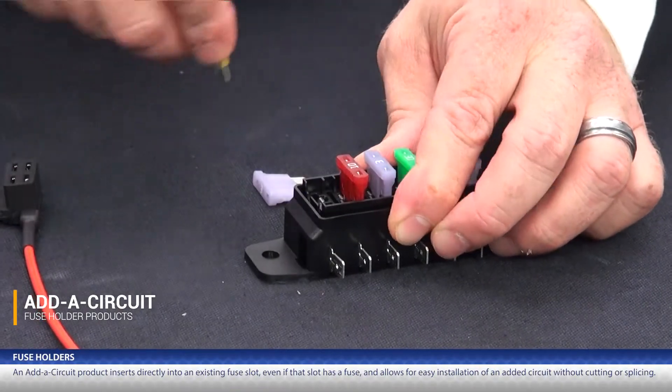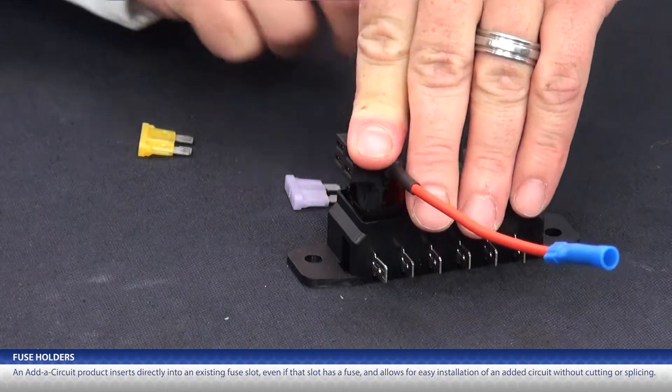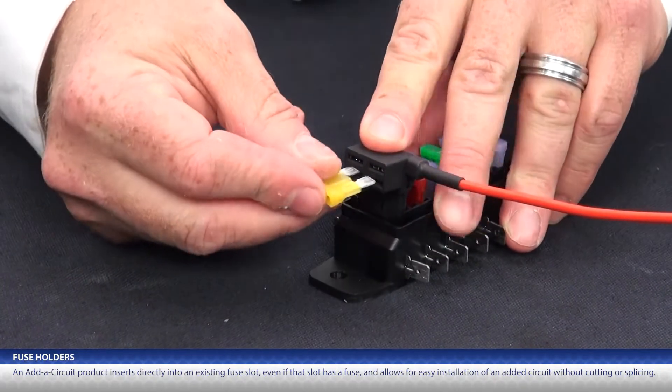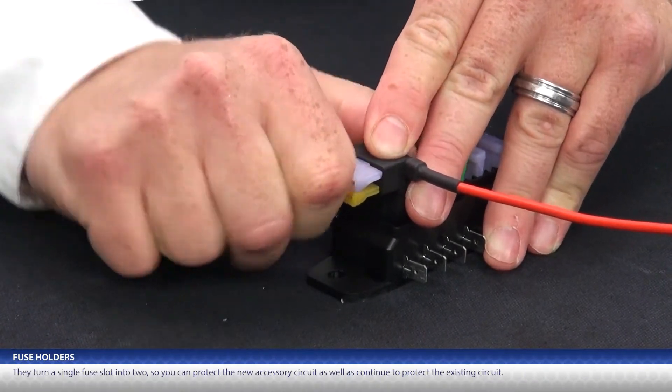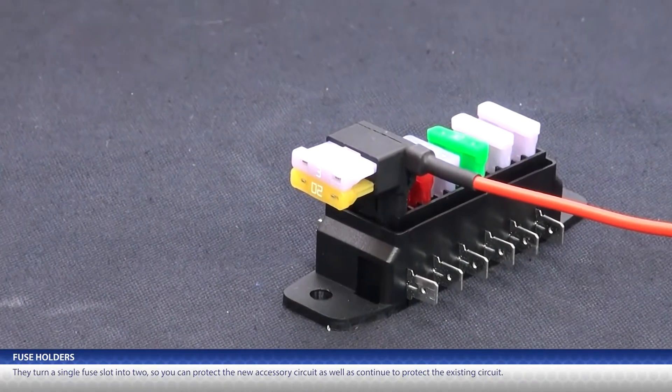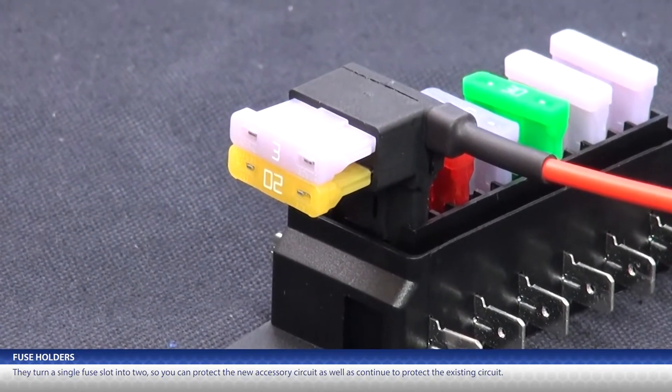They turn a single fuse slot into two, so you can protect the new accessory circuit as well as continue to protect the existing circuit.